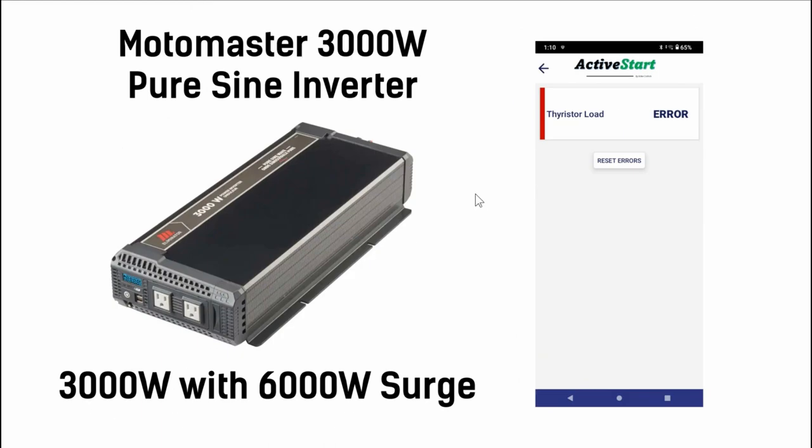Finally, I tried my MotoMaster 3,000 watt pure sine wave inverter — 3,000 watts with a 6,000 watt surge. I had previously tested my air conditioner with this and it would shut down. The Active Start soft starter didn't help at all. I tried all the different options and always got a thyristor load error. The thyristor is an electronic component — like a switch for AC applications — and it just overloaded. So unfortunately with my air conditioner, this thing doesn't help any of these devices run it.